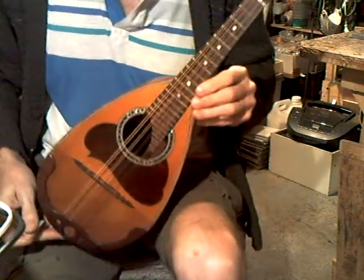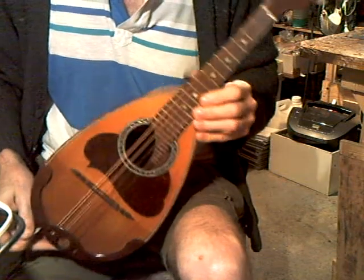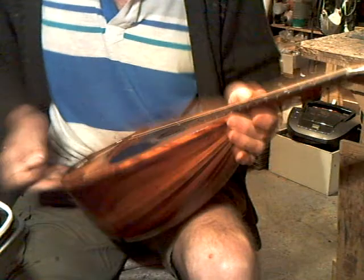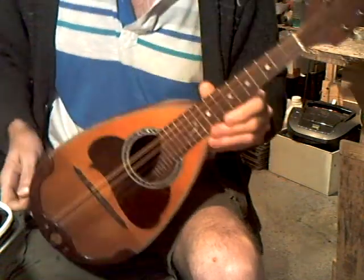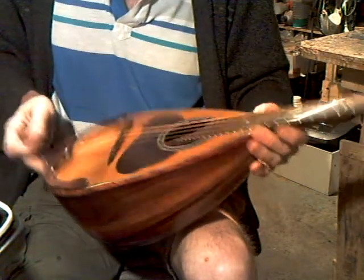This one is a pretty rare one. It's an Antonio Venetia — one of the Venetia family — but you don't very often see these ones about at all. In rosewood, refinished. Minimal restoration really, apart from the finish and the en garde.